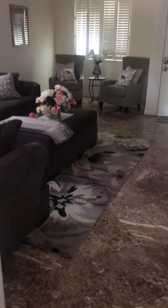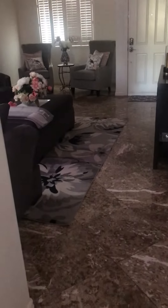I haven't dusted in here, but I just got done mopping the floors and vacuuming the couches and the ottoman. I still need to dust and wipe the doors and handles down.